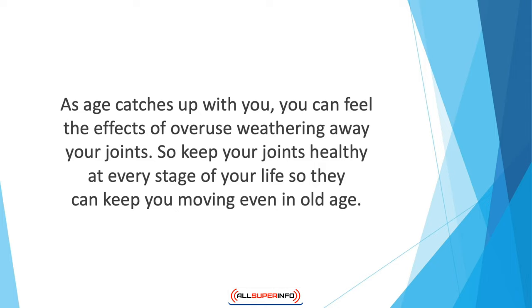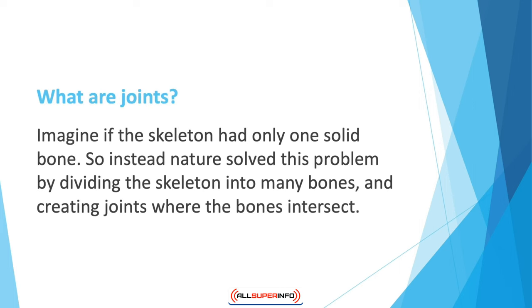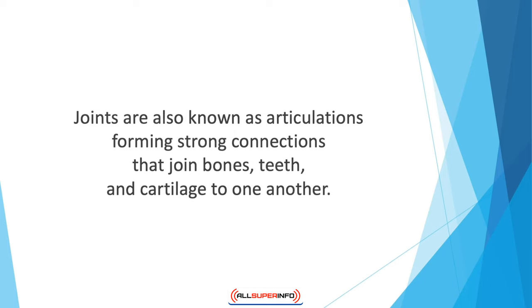But before we look at ways to do so, here's a quick look at the anatomy of a joint so you can better understand what goes into keeping your joints healthy. What are joints? Imagine if the skeleton had only one solid bone — that would make it very difficult to move. So instead, nature solved this problem by dividing the skeleton into many bones and creating joints where the bones intersect. Joints are also known as articulations, forming strong connections that join bones, teeth, and cartilage to one another.